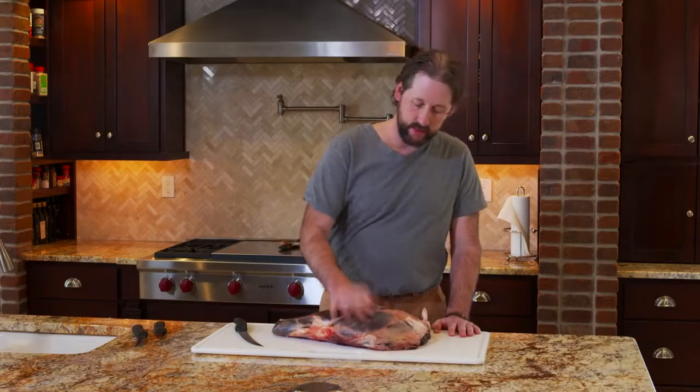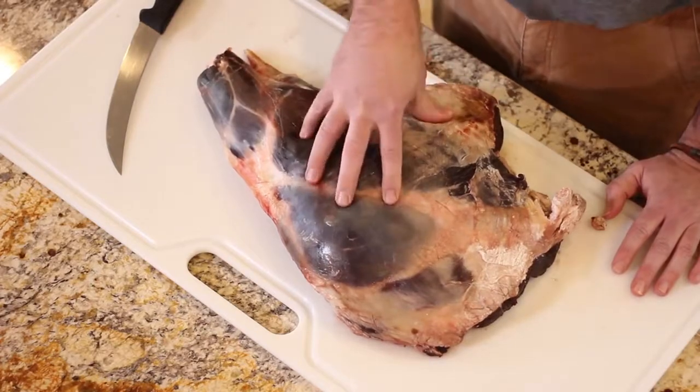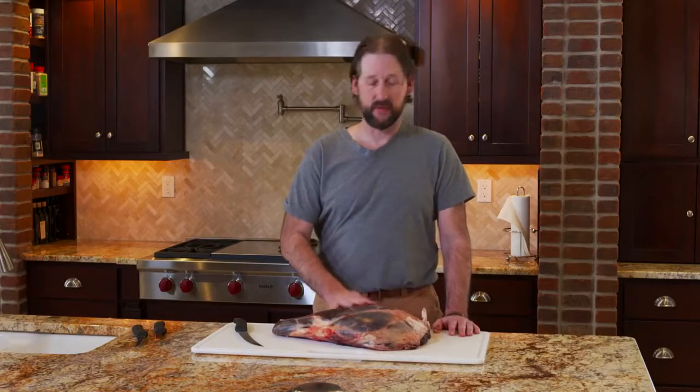First, this hind quarter still got some fat on it, still got some sinew. I need to clean it up first. There's a little bit of hair here and there. To get the best finished product we want to clean this up some. So that's going to be our first step.